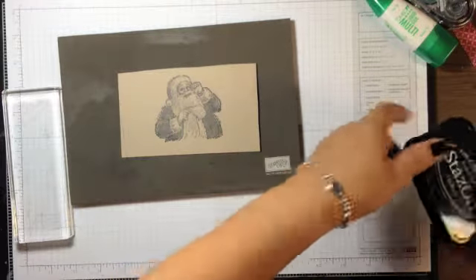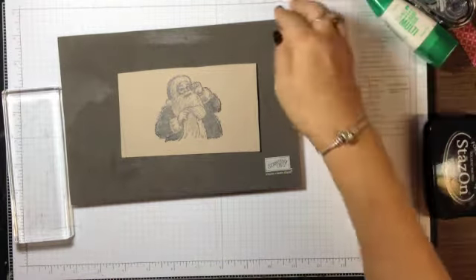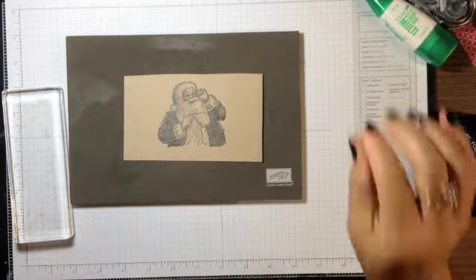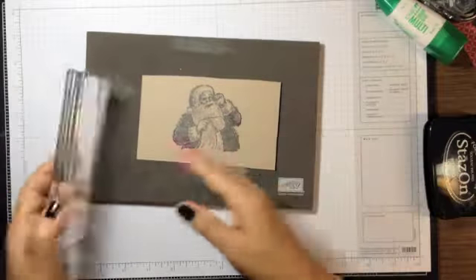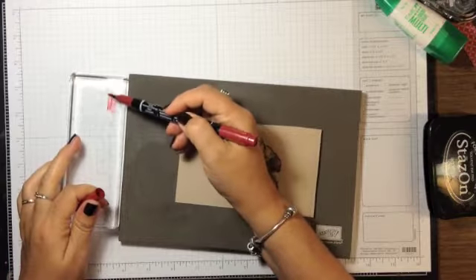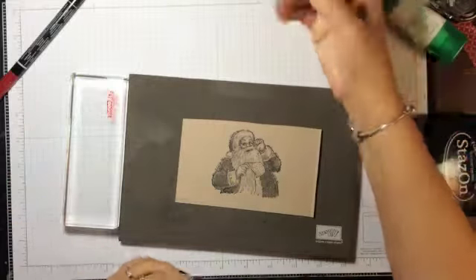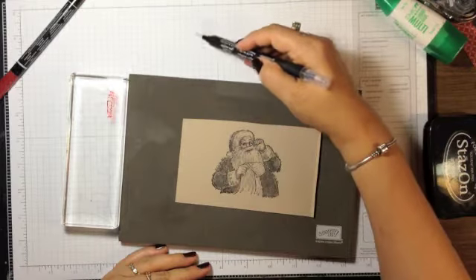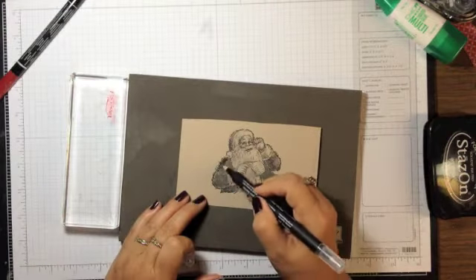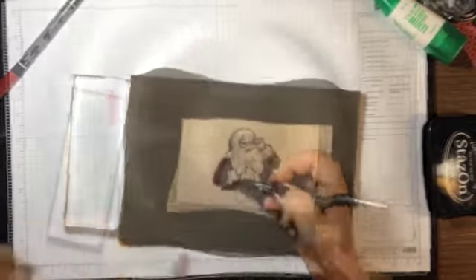Now I'm going to color this using my Stampin' Write markers and blender pen. You could color straight with the marker for a more bold or bright look, but I like a more muted feel. So I'm using one of my clear blocks as a palette, scribbling the ink onto it, then using the blender pen to pick up the ink and color Santa's coat.